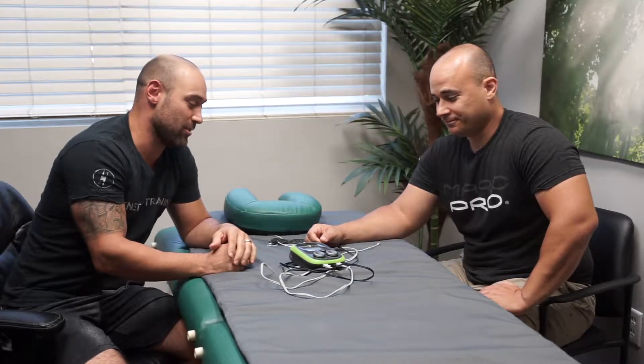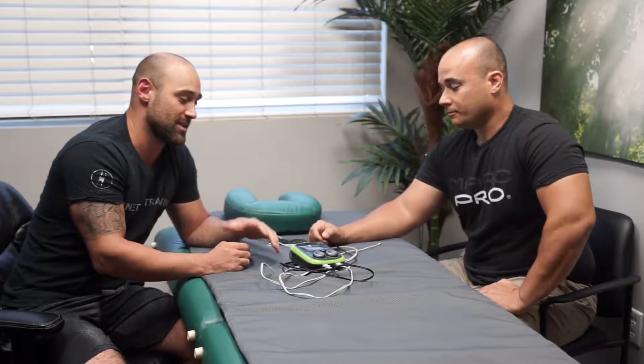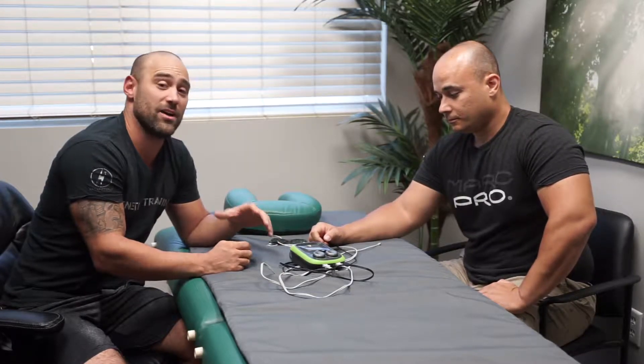Alright guys, what's up y'all? We've got Tim Damaris of Mark Pro here today. He's nice enough to come out from Orlando to show me the Mark Pro and the Mark Pro Plus models, to show exactly what this EMS device can do.